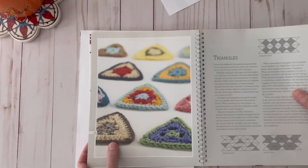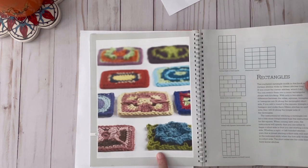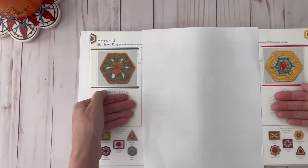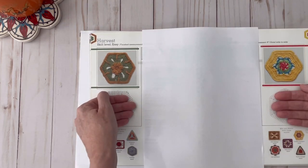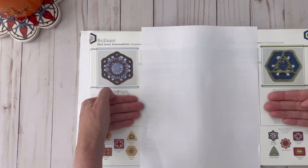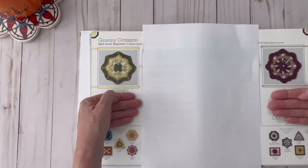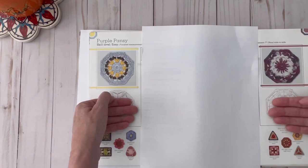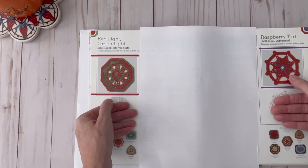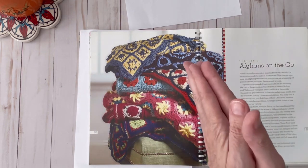They have a section of hexagons — look at how beautiful these are — a section of triangles, and a section of rectangles. Here are some hexagons; aren't these beautiful? They coordinate with the ones at the bottom. Here are two more hexagons. Then they have the octagon section — aren't these gorgeous? Here are two more octagons. This one reminds me of a ship wheel — it's called the raspberry tart and that is an advanced pattern. This one over here is an intermediate pattern. I like that they have all different skill levels included in the book.